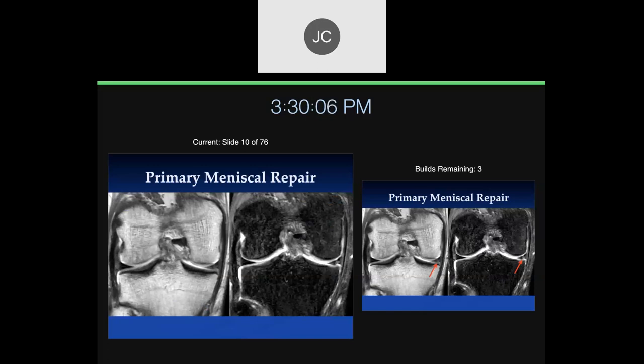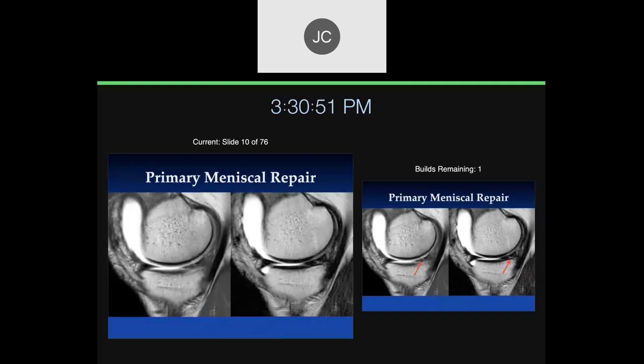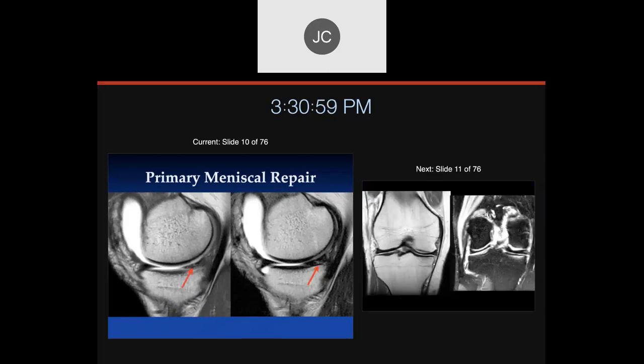Here's an example of someone who had a medial meniscal tear with a primary repair of the meniscus — which is considered optimal treatment for the right candidates. Our role is to make a diagnosis of the tear and determine whether it's best treated by no surgery, partial meniscectomy, or primary repair — MR is very helpful for that. On the T2-weighted image it's not very bright, a little brighter on the proton density fat-suppressed image. This is a good repair. You can get persistent signal intensity in areas of scar tissue in the repair process.